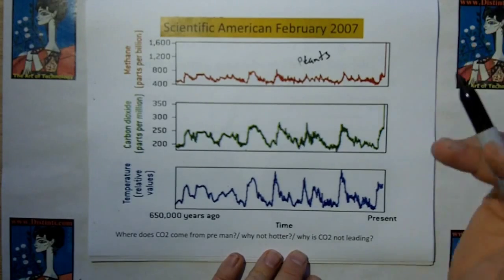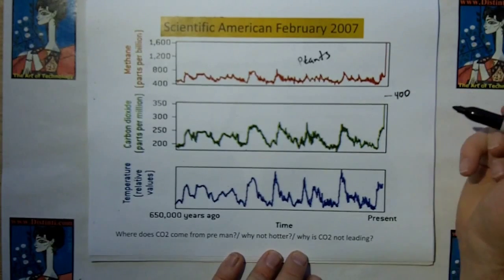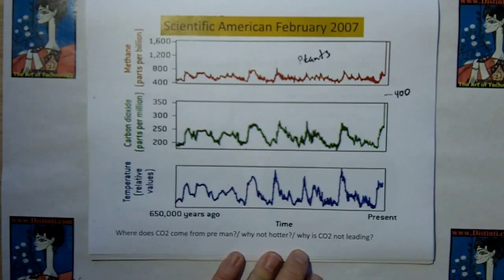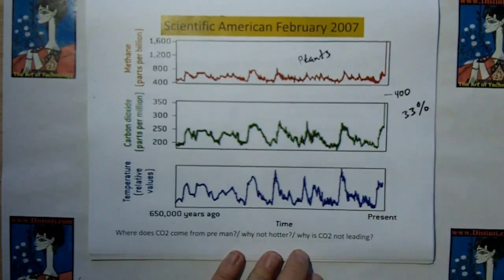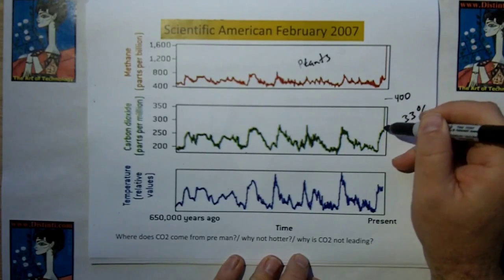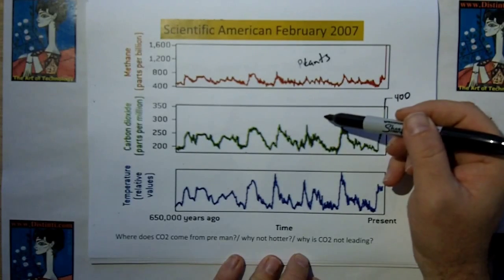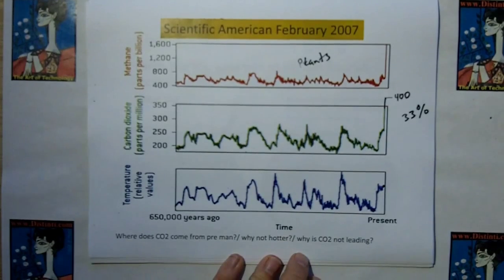The biggest problem is over here where mankind comes on the line — you see the carbon dioxide go off the chart, up to about 400 which is right about there. Since mankind has been burning fossil fuels we've bumped CO2 from about 275 to 400, only about 33% — because this doesn't start at zero, it starts at 200, so don't let the graph fool you. It's higher than it's ever been in our record, and if CO2 is the cause of global warming we should expect temperature to be higher than ever before. But the temperature is right here — it's not higher. That's because the quantity of CO2 is almost insignificant to global temperature.